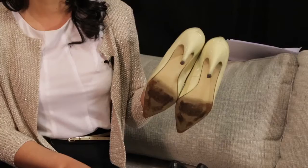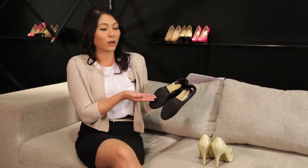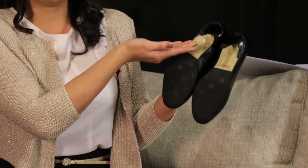Worn down heels and soles are never a good look and devastatingly enough can cause serious and permanent damage to the shape and longevity of your shoe. Ladies, ensure you repair your broken or worn soles and heels early by adding a non-slip sole and heel tips sooner rather than later.